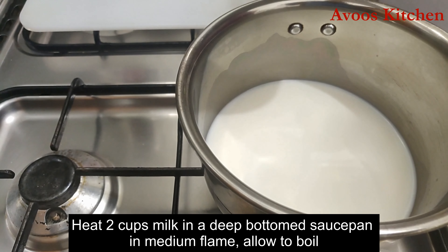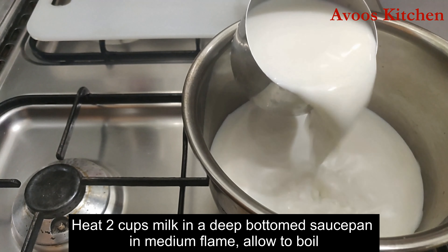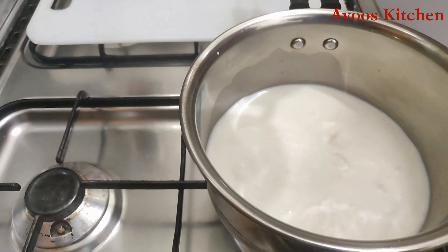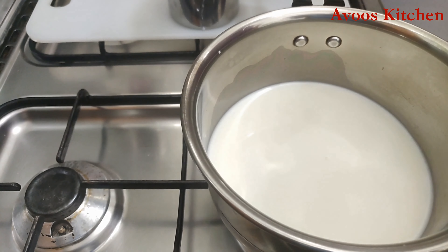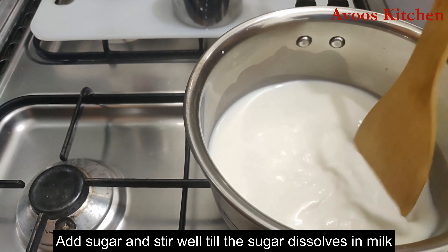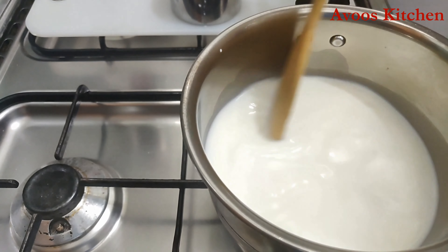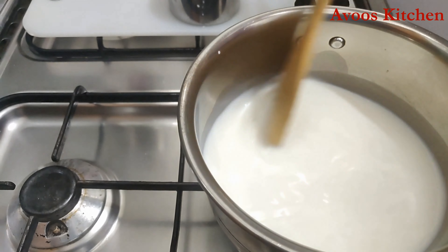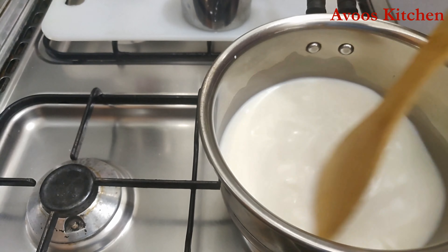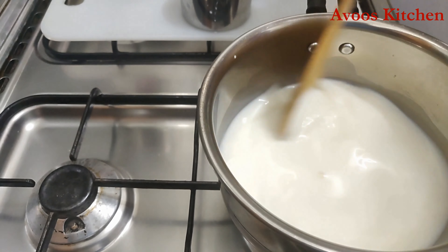We are having two cups of water. I am going to add two cups of water — this is about 6 cups total. We will put it in the pot. We can add two cups of water and keep this on a medium flame.